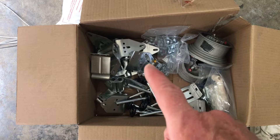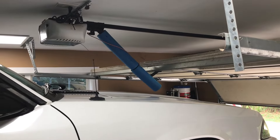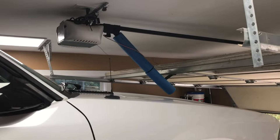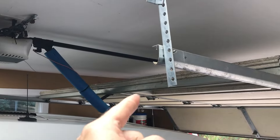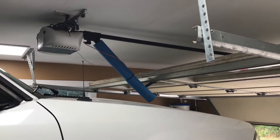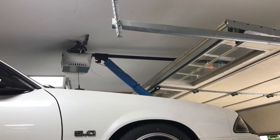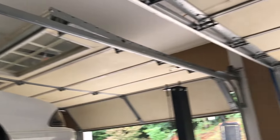This is how close the garage door is to the car when it's up, and I still have about another six or eight inches to go up. If I remove the garage door opener and raise this garage door all the way to the ceiling, I can get more room out of it and then I can pull the car in forward too.